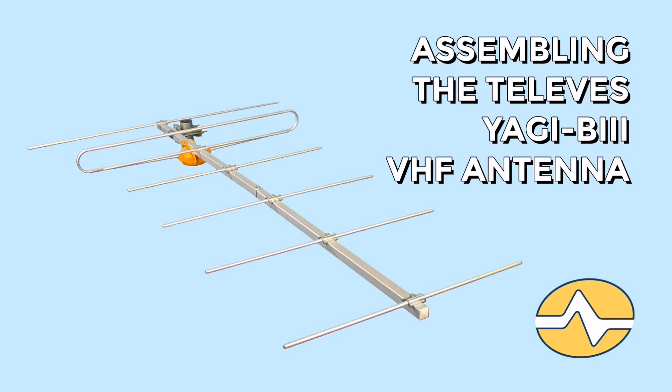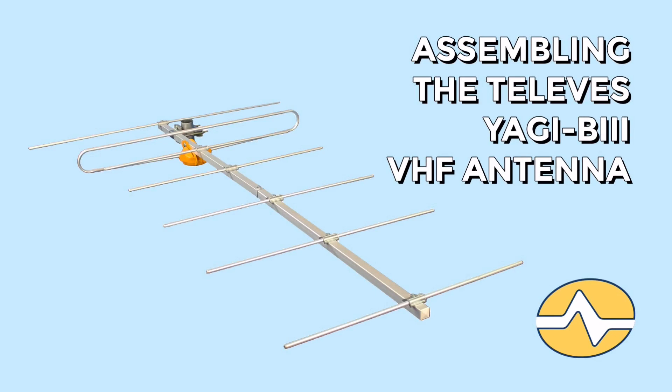That's all it takes. Once you have the antenna assembled, installed, and mounted, you're probably going to want to combine it with a UHF antenna pointed in a slightly different direction, and you can use products available at SolidSignal to do that.